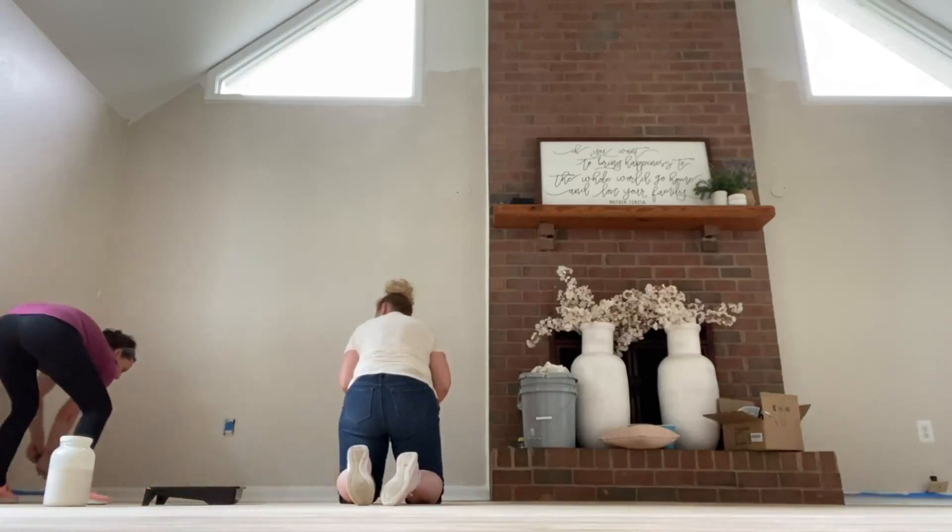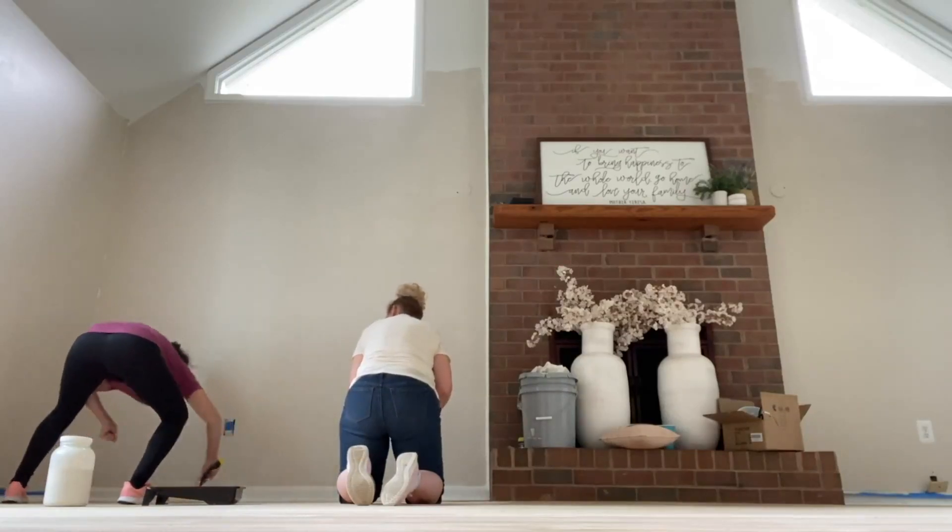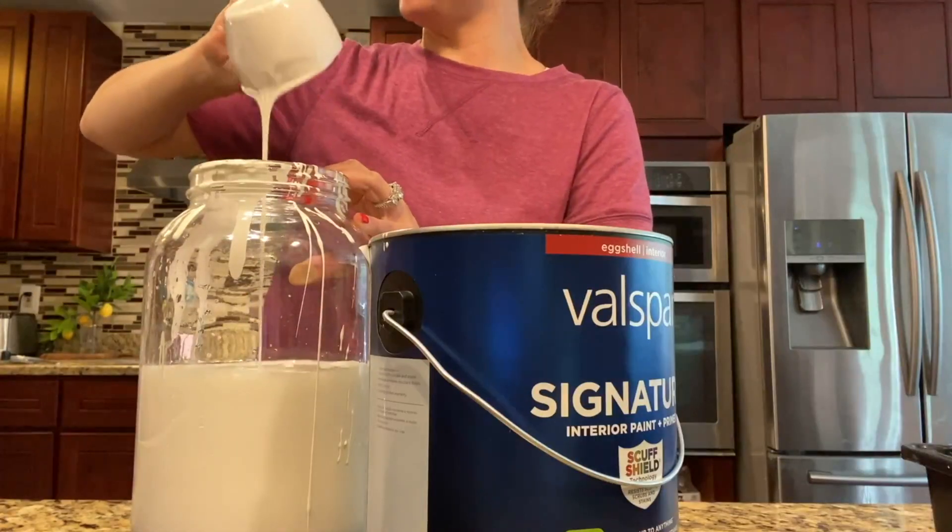Pay attention to this technique — you just kind of have a willy-nilly approach. I can't believe we're really going to whitewash the floors.